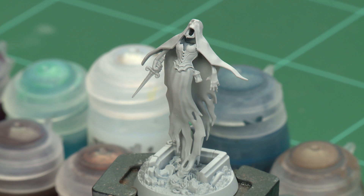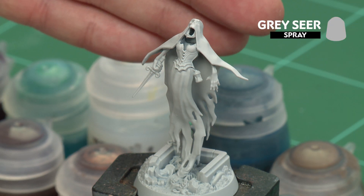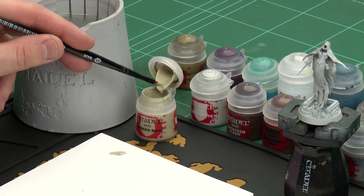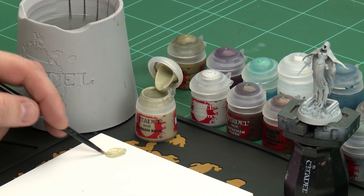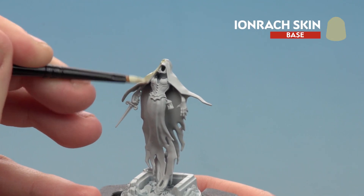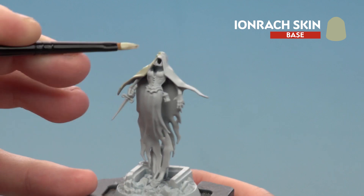The first thing we'll need to do is undercoat the model, and as you can see here we've used Grey Seer, which is perfect for the colours we're going to be using. We're going to start by painting the cloth, and for this we'll be using Ironrakk Skin. I'm going to grab a little bit onto the palette, add a little touch of water so it's not too thick, and then apply it all over the robes using a medium base brush. Try and avoid the jaw and arms, and if you do get any paint on them just tidy back up with Grey Seer.